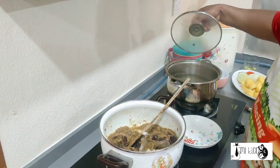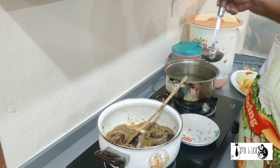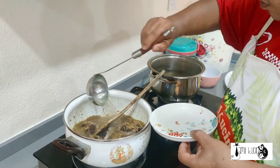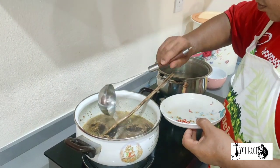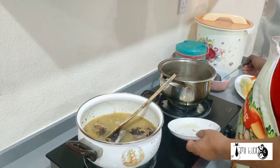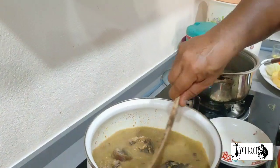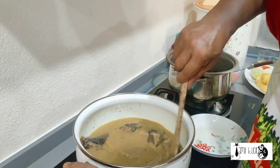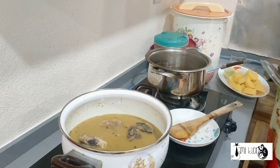Just now we boiled the beef. We got the soup still there — we use the soup. Okay, we mix. Okay, we close first.